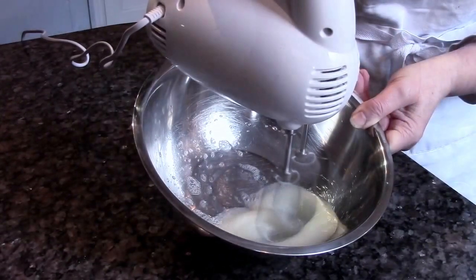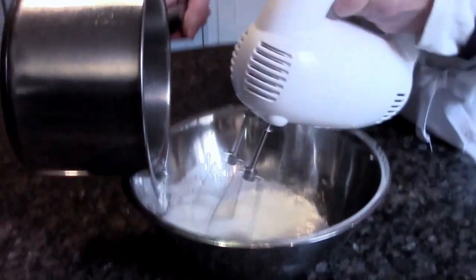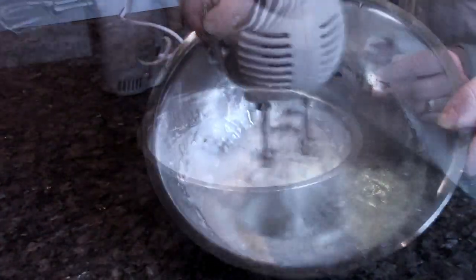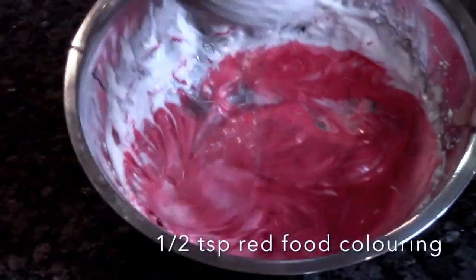Meanwhile, beat the other egg white, and when your sugar and water mixture is 118 degrees Celsius, pour it carefully into the egg white and carry on beating until you have a stiff meringue.